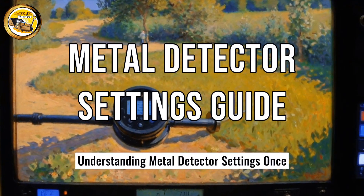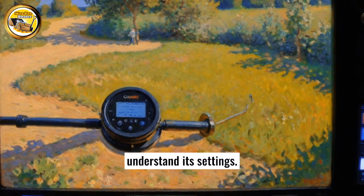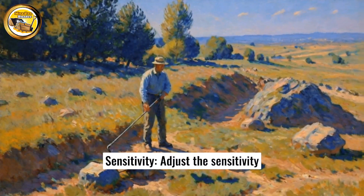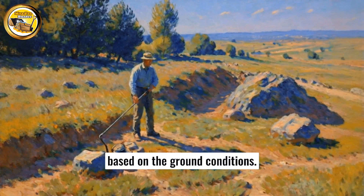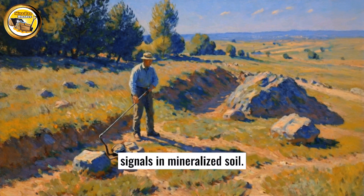Understanding metal detector settings: once you have acquired a metal detector, take the necessary time to understand its settings. The key features include sensitivity — adjust the sensitivity based on the ground conditions. High sensitivity can detect smaller objects but may result in more false signals in mineralized soil.